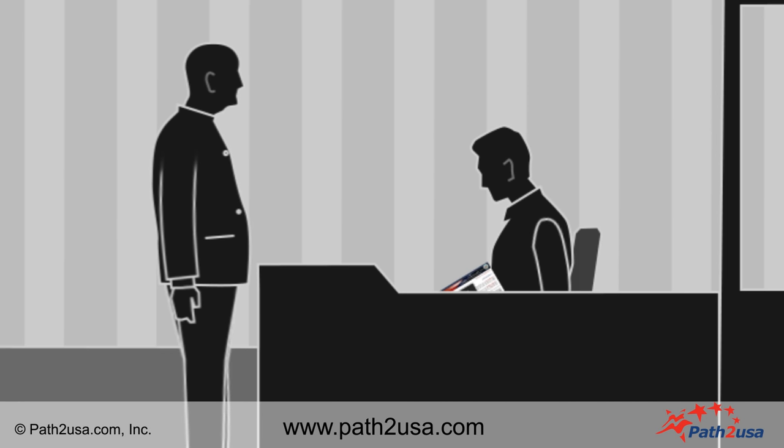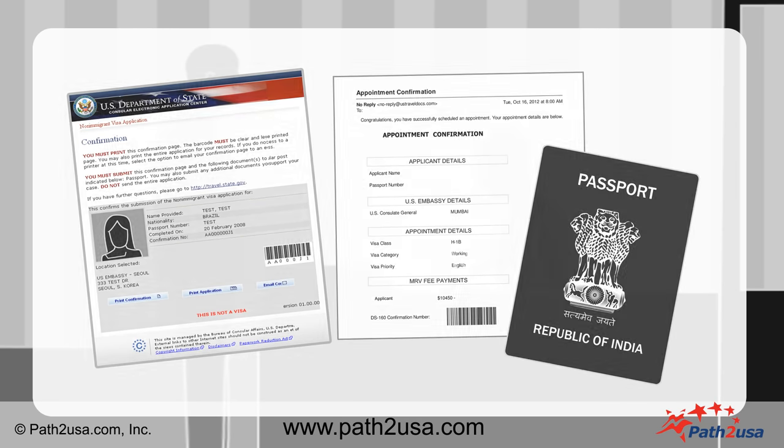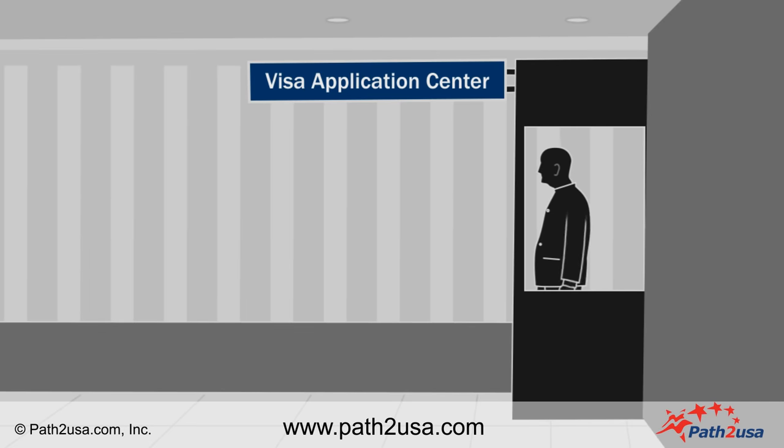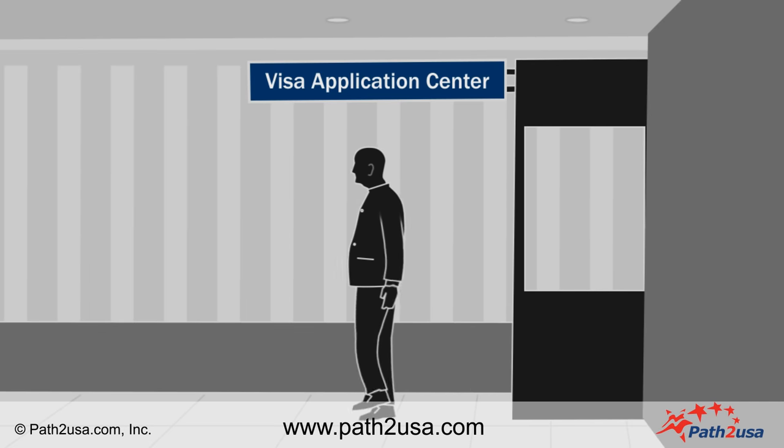The executive will then stamp the Visa Application Form and return it along with your passport. Now, you can proceed for the U.S. Visa interview appointment as scheduled.